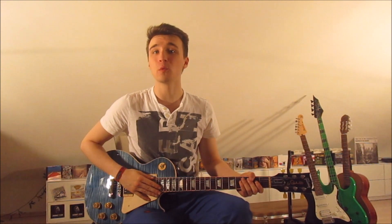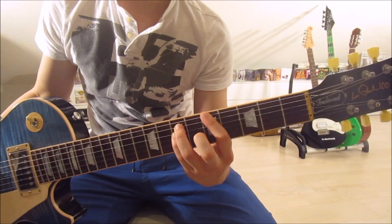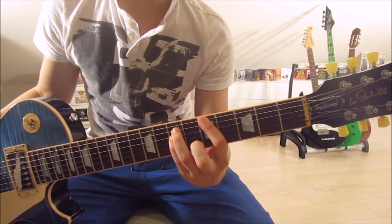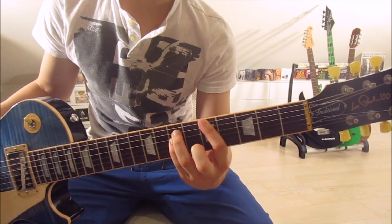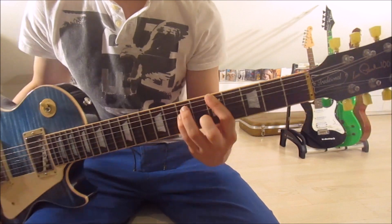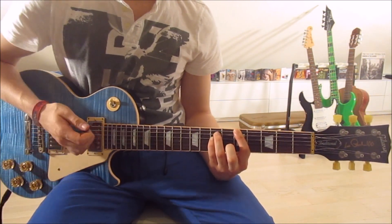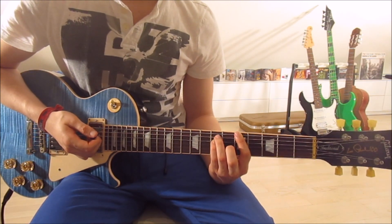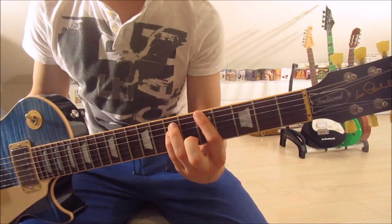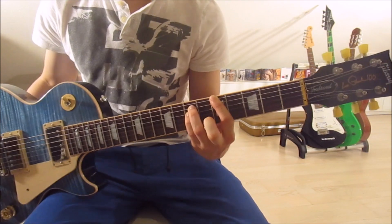We start with the A5 — frets five and seven on the sixth, fifth, and fourth strings. First finger on the fifth fret of the sixth string, third finger on the seventh fret of the fifth string, and pinky on the seventh fret of the fourth string. Strum down once. Be careful to mute the third, second, and first strings with your first finger touching all of them.